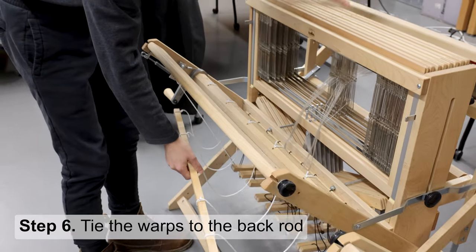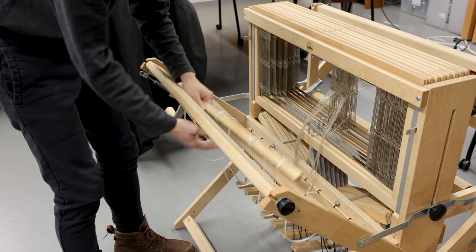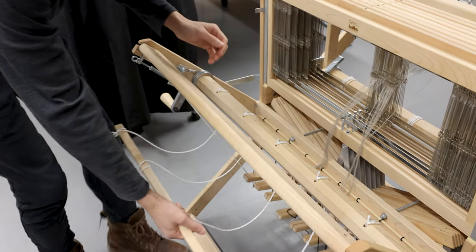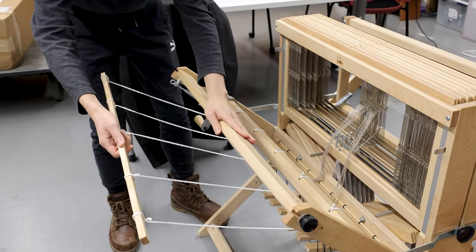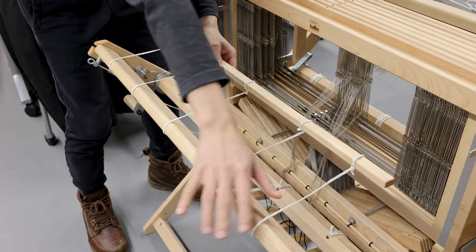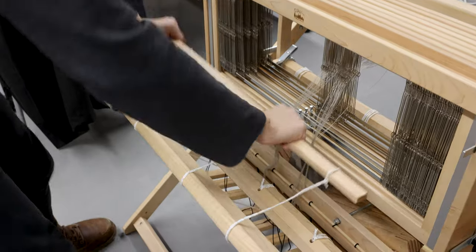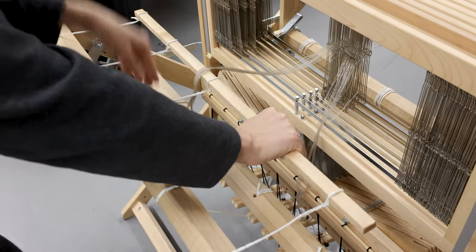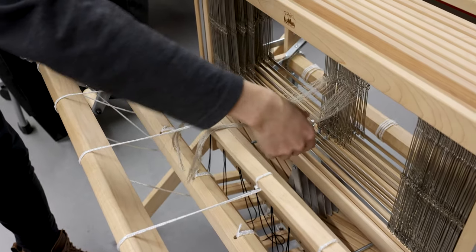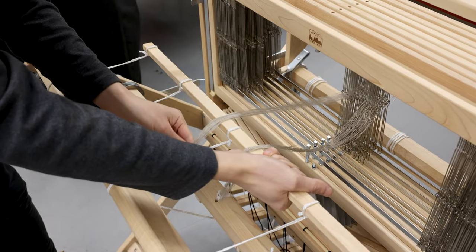After slaying the reeds and threading through the heddles, we are going to tie the yarns on the back beam. First, unroll the back rod, then set it up by putting it below the back beam and going over it. Adjust the ends so the rod is equally distributed in the middle between the shaft and the back beam. Next, tie the yarns on the back rod by separating them into multiple branches, depending on the width of the weave.